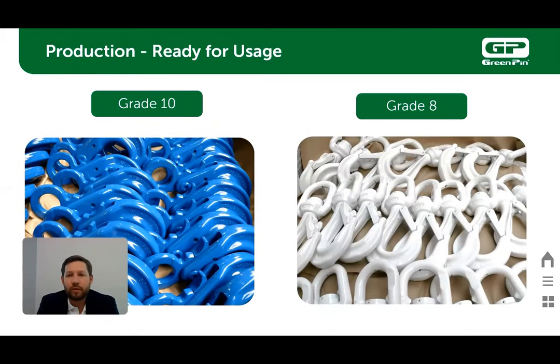Our green pin chain accessories are offered in grade 8 and grade 10. Our grade 8 comes in a white powder coat finish and our grade 10 comes in a blue powder coat finish. A powder coat is a type of coating that is applied as a free-flowing dry powder. Powder coating is typically applied electrostatically and then cured under heat. It is usually used to create a hard finish that is tougher than a conventional paint.